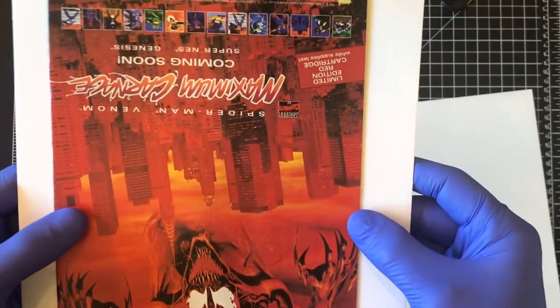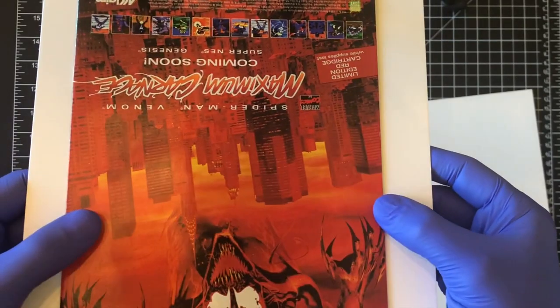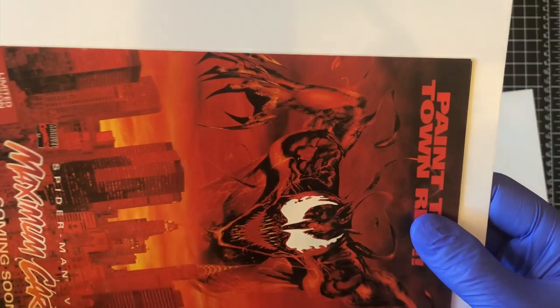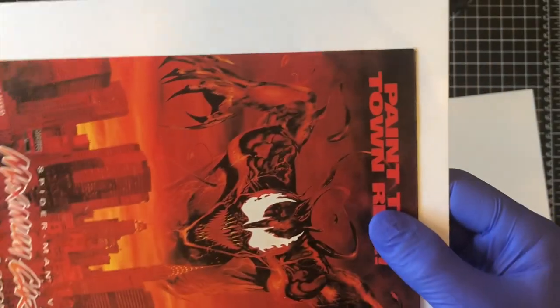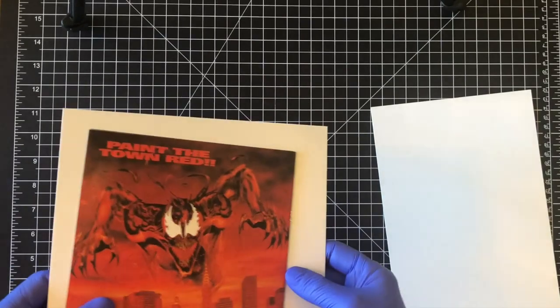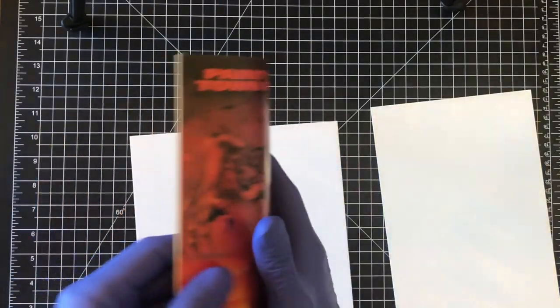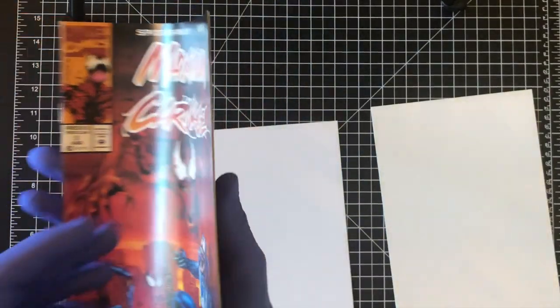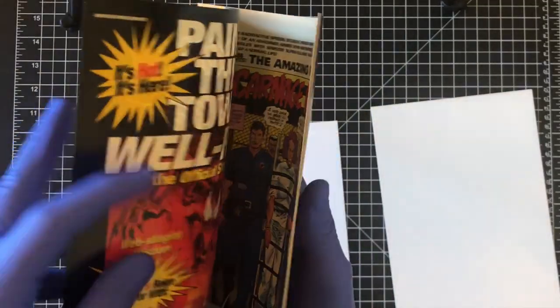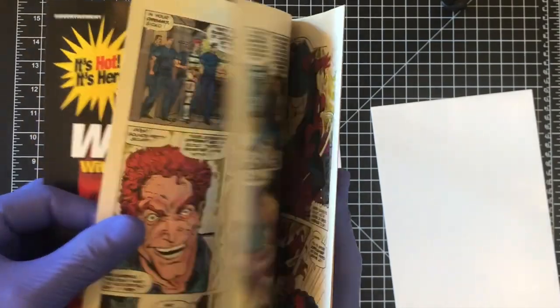The back cover looks really good overall — not really any color rub anywhere. I don't see any spine ticks. A lot of these books have really beat-up spines. I'm going to get this book prepped and show you real quick — it's very, very flimsy with very few pages. You always want to check inside the comic.